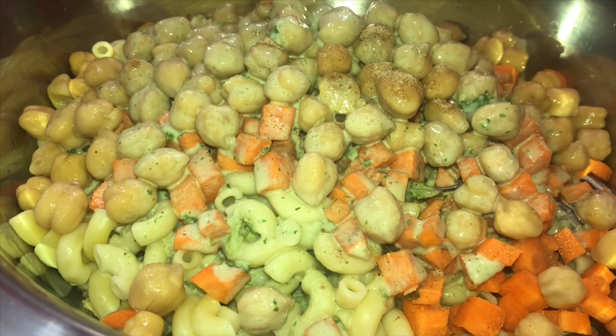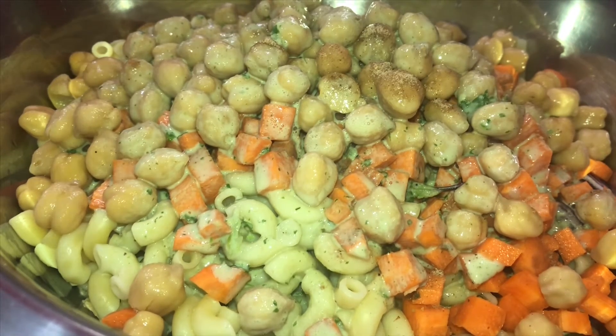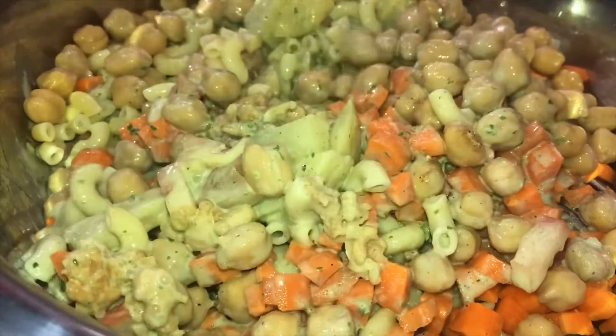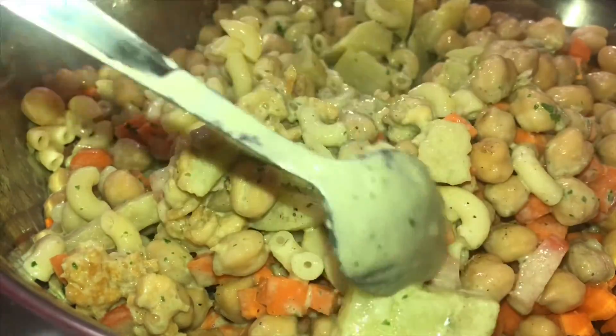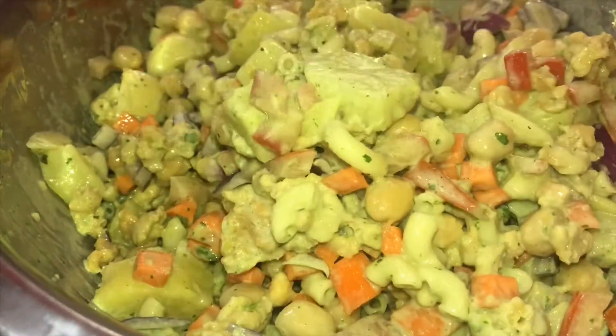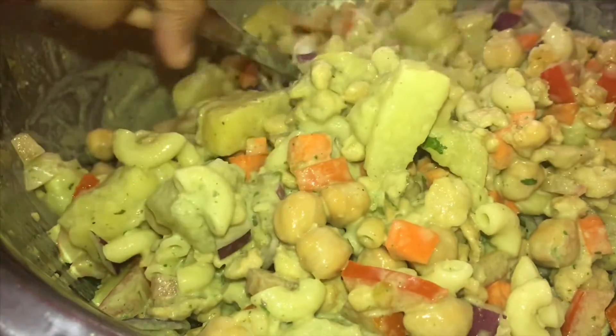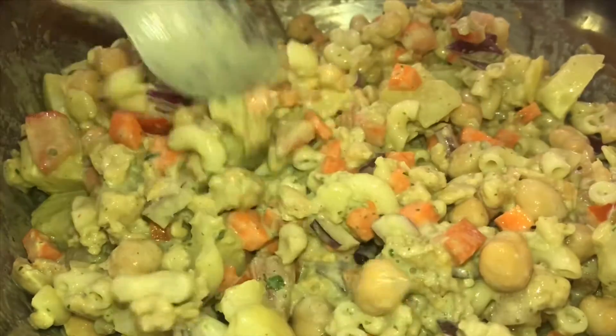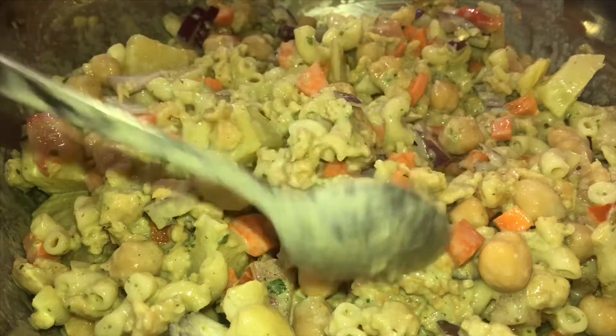I will mix the salad with a little bit. I will add a little bit of pepper powder.